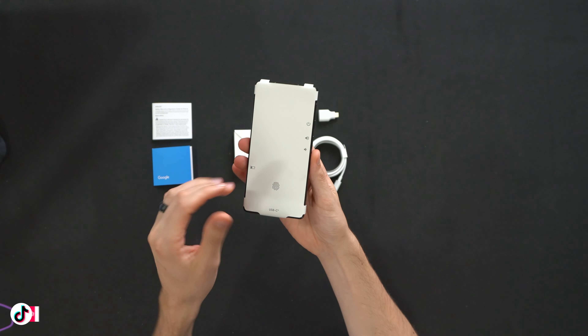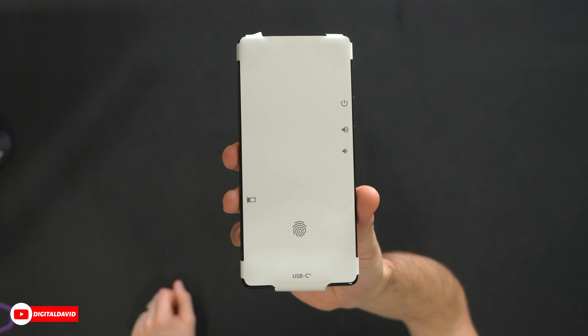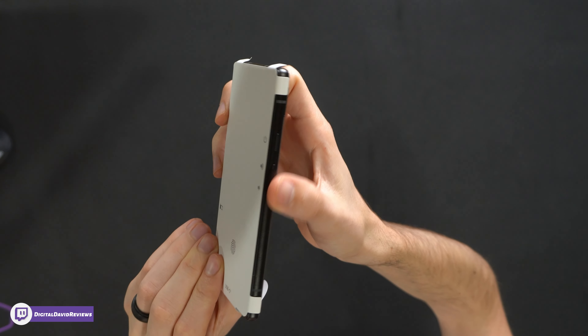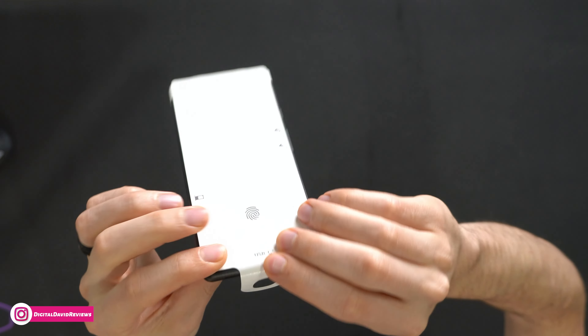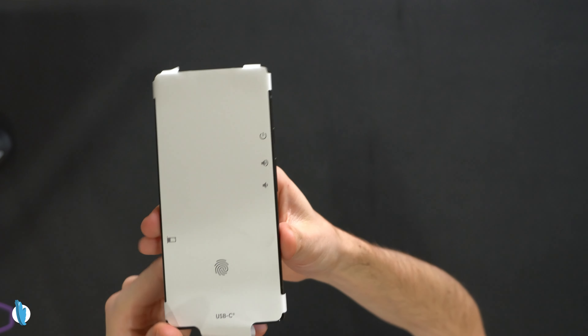We checked that out. This phone looks great. Now let's look at it in more detail. First up, you're looking at the front of the display. We have a couple of key features to go over. On the right-hand side of the device, you'll find your power button and your volume buttons. USB Type-C is at the bottom for charging, fingerprint sensor is built into the display, and on the left-hand side, we have our SIM card tray.